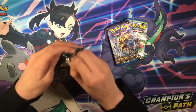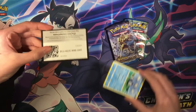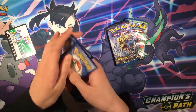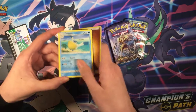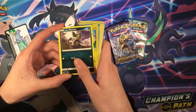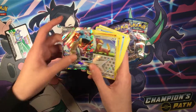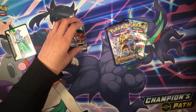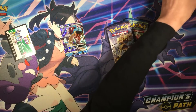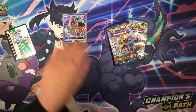Starting off with Sun & Moon Base Set. Here's the code. For the fronts: Fighting Energy, Repel, Porygon, Poliwag, Paras, Chimchar, Alolan Raticate, Rock and Rolla, Jangmo-o, and Lapras GX. That is a great pull! So let's grab a sleeve, sleeve that out, and put the reverse right there.